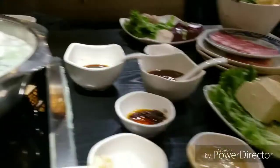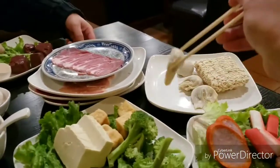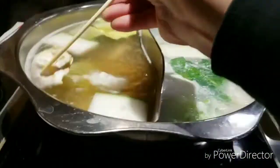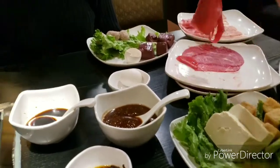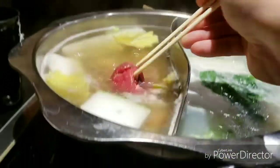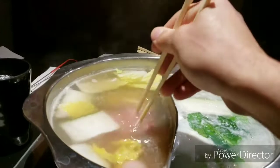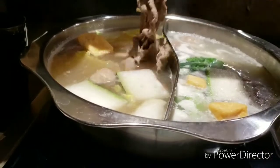Let's put some tofu, red sausage, some Spam, and some dumplings — one dumpling, two dumplings. I think the beef is ready! Woo!